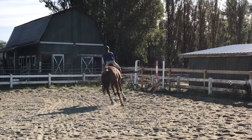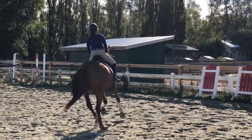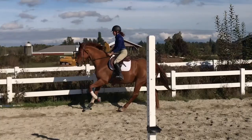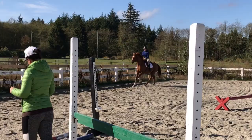Milo finds left lead canter on a small circle very hard and has a lot of trouble being consistent in the bridle, but he'll get there. Down the long wall, my trainer reminds me to use more inside leg to engage his inside hind and lengthen his stride. If he stargazes too much, I resist with my hand and push forward with my leg, using the corners for bend and softening before the long wall.